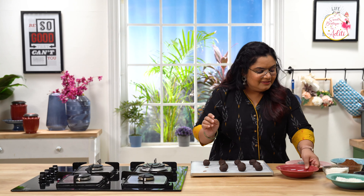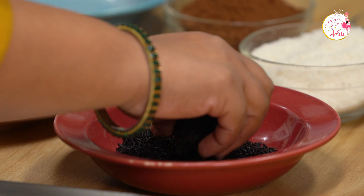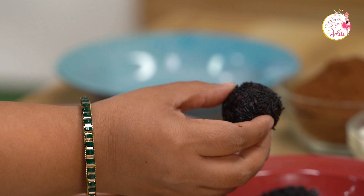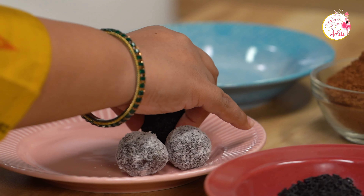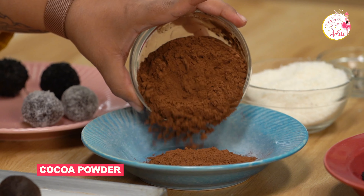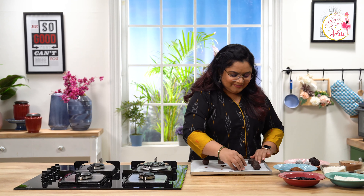Let's take some chocolate vermicelli. Here you can play around with the coating — you can use chopped nuts, dry fruits, anything that you like. This looks amazing. Isn't this so simple? And now comes my favourite coating — that's the cocoa powder. I totally love it.